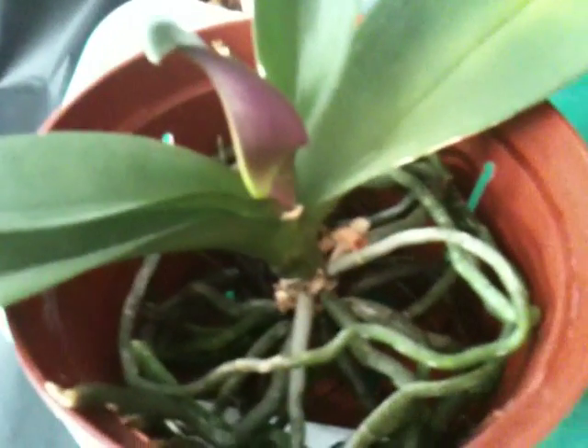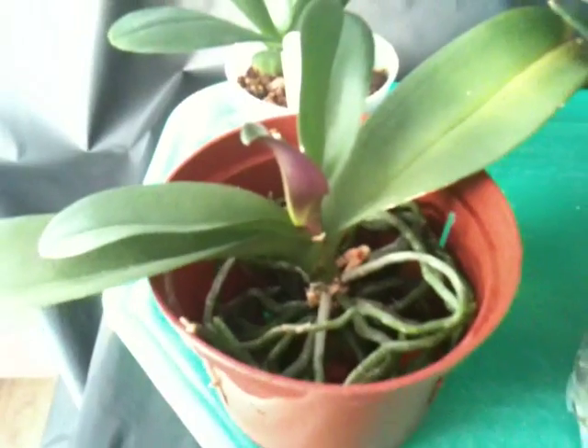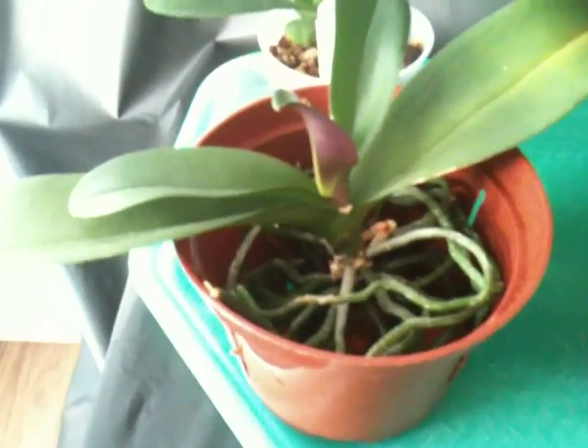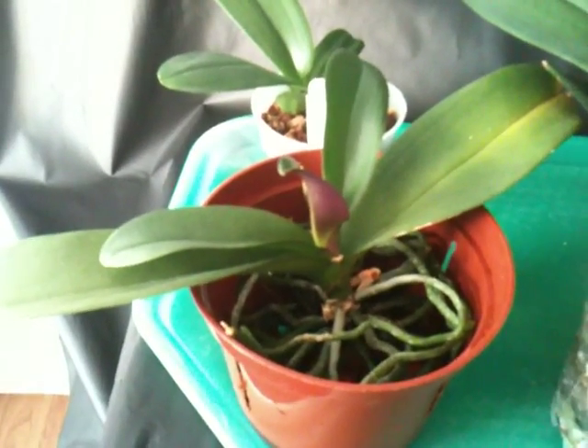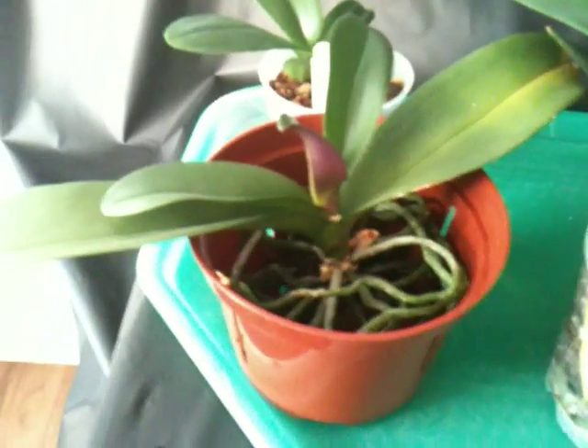I've seen orchids growing like this — like vandas — but I don't know about Phalaenopsis. I know they grow attached to trees, but I just don't want to risk it. I'm really torn because I love this orchid. It has really beautiful white flowers, not as big as my other Phalaenopsis, but the flower itself is really pretty, and it has tons of roots. If I put it in a pot with media, I don't know if the roots will die, and that would take a long long time to bloom again.